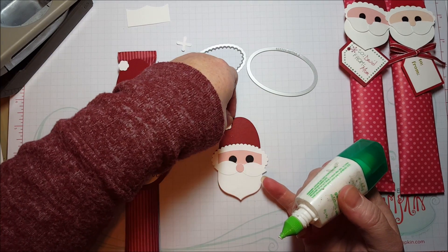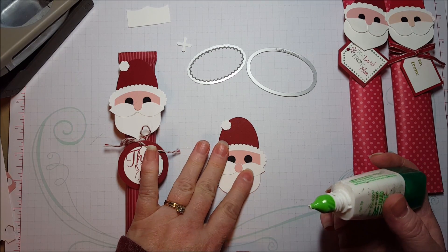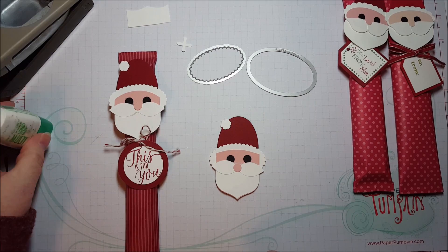So here's the hat — the puff ball goes on the side to kind of suggest that it's flopped over a little bit. Push all that down, and your Santa is complete.